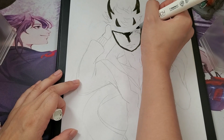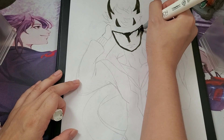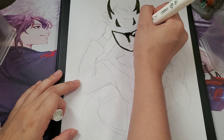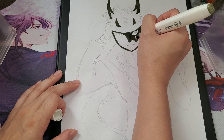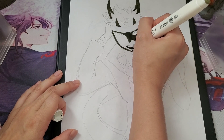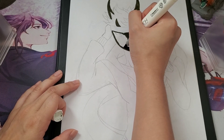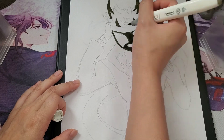I wanted to do two small horns in the front and then two big horns in the back. I honestly didn't know what to do with the hair, to be honest. I just kind of went for dark colors when it came to the skin tones. But for the hair, I didn't really use a reference as much for the shape of it.